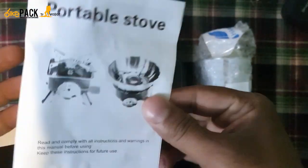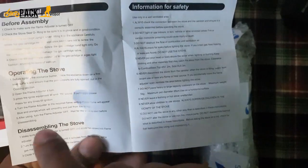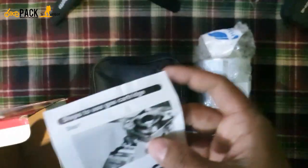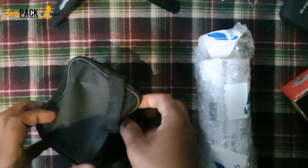There's something written about operating and disassembling the stove. Before you operate it, it's better to read all these instructions because you're playing with fire — one of the deadliest things you should not mess around with. So, let's open our gas stove.